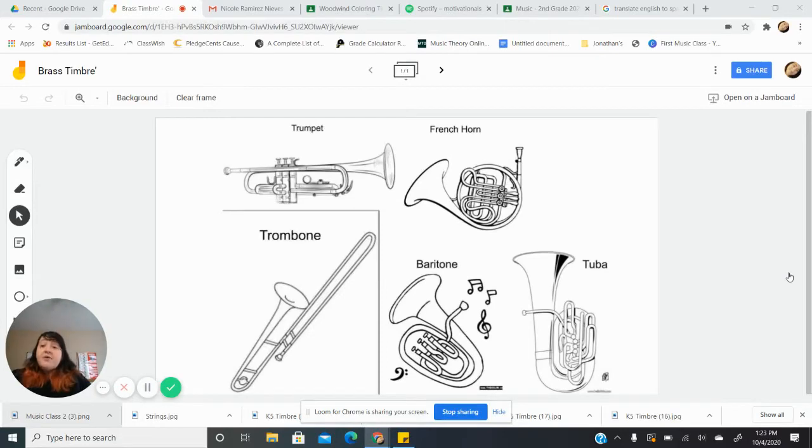Class, this week we will be continuing with our study of timbre. Please remember that timbre is the tonal color of an instrument, so that means how it sounds to us. This week we'll be focusing on our brass instruments. Our brass instruments include the trumpet, the French horn, the trombone, the baritone, and the tuba.